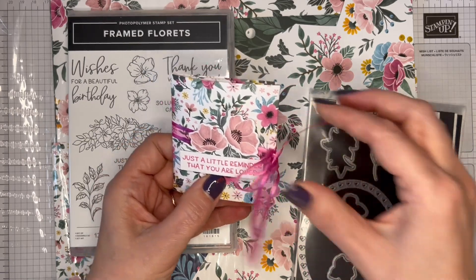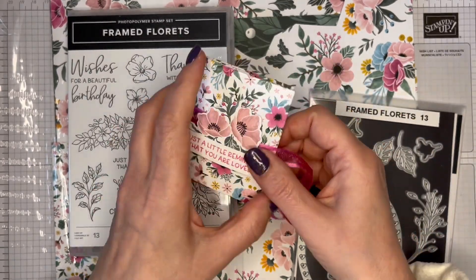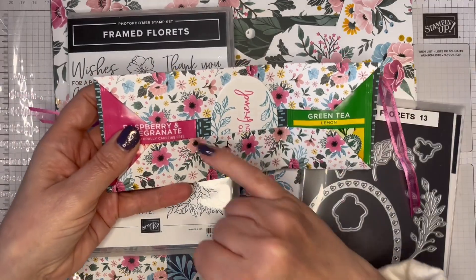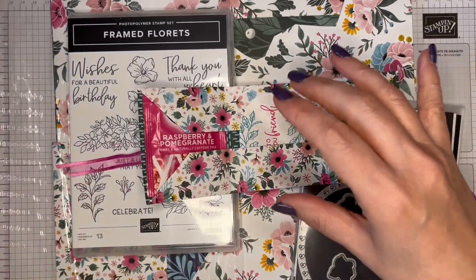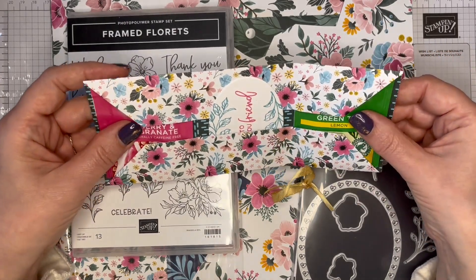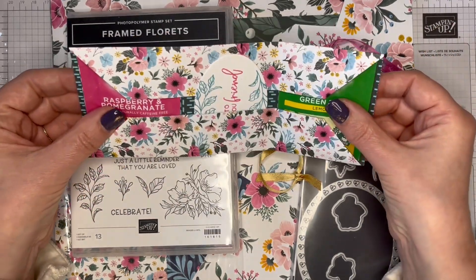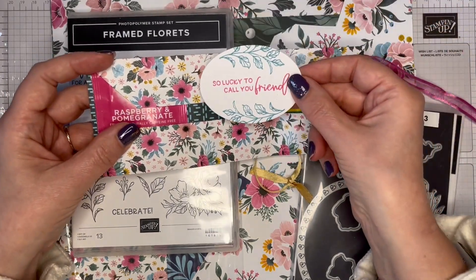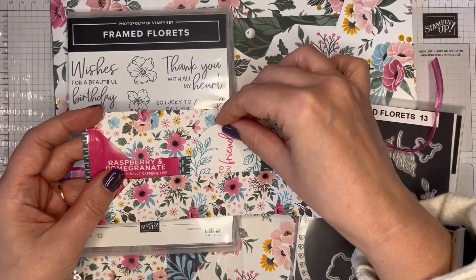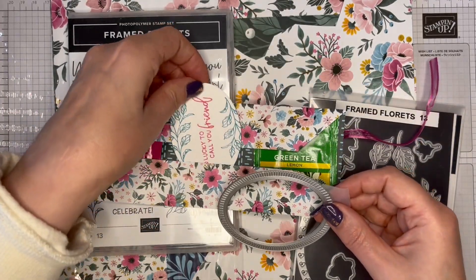Inside, I've used polished pink ink and ribbon. I've got my two teabags. Mine has just a tiny gap, which was just so that I could use six-inch wide paper, but it doesn't detract from it because you've got those little pockets there. Then you've got the little pocket for your message — 'so lucky to call you friend' — from Framed Florets, and I used one of the oval dies to cut that.